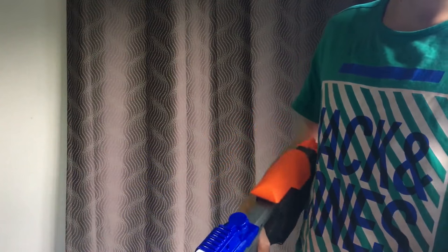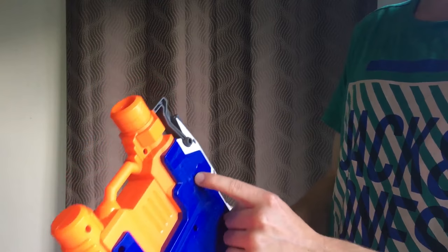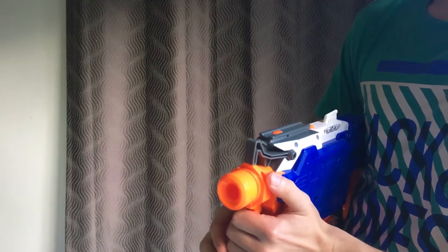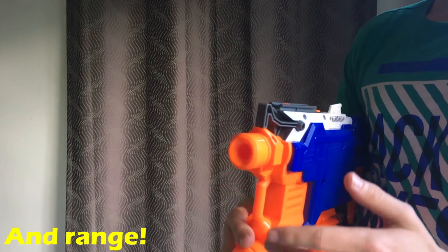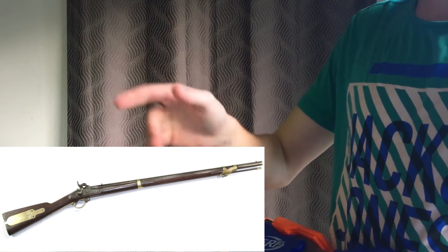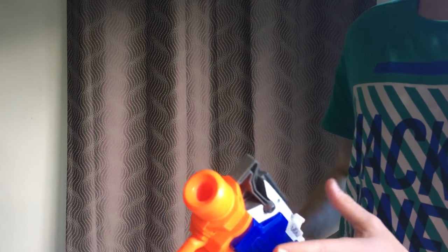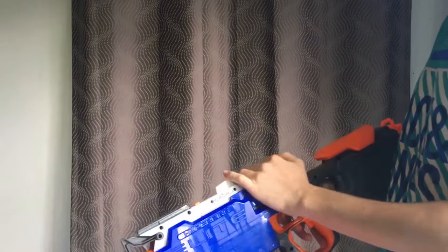Another cool thing Nerf have done — the wheels are actually canted, meaning they're slightly on an angle. What that does is it's intended to spin the dart and increase accuracy. You could compare this to rifling in a rifle, where the barrel spins the bullet to make it more accurate — a similar concept, but in a toy. Anyway, without further ado, we're going to shoot this bad boy.